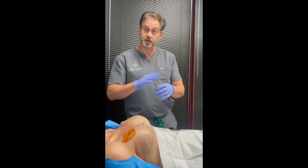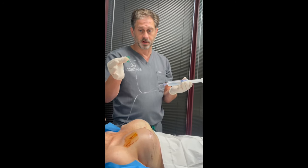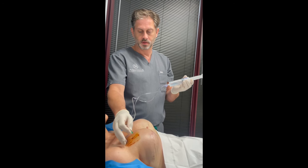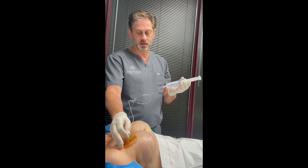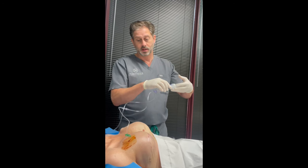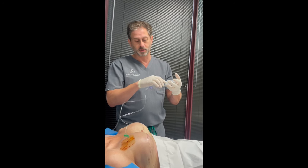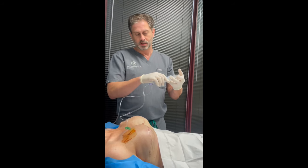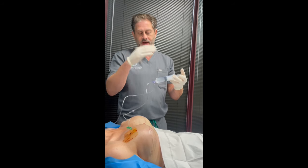Now we just take a small butterfly needle and find that injection port. There's a small little twinge maybe as it goes in, but that's the extent of it. Now we just expand — they expand slowly, and you often don't exactly see it as it's going in, but sometimes you can see the difference at the end of that single expansion.